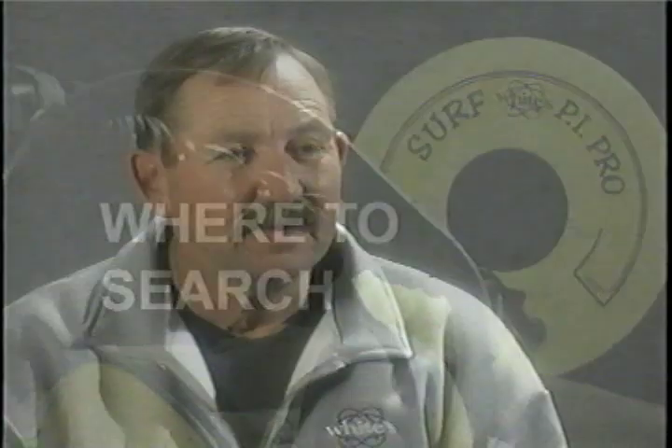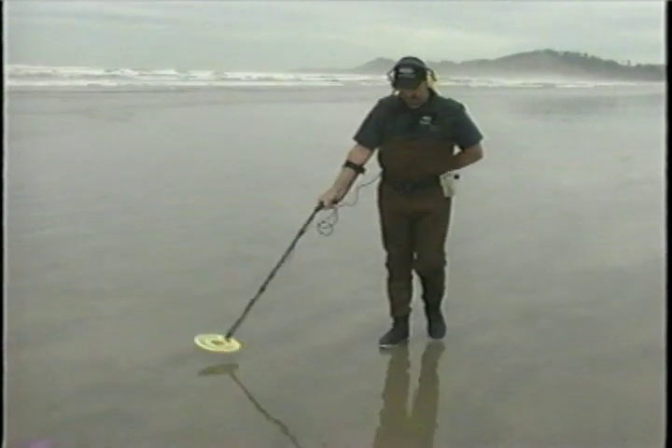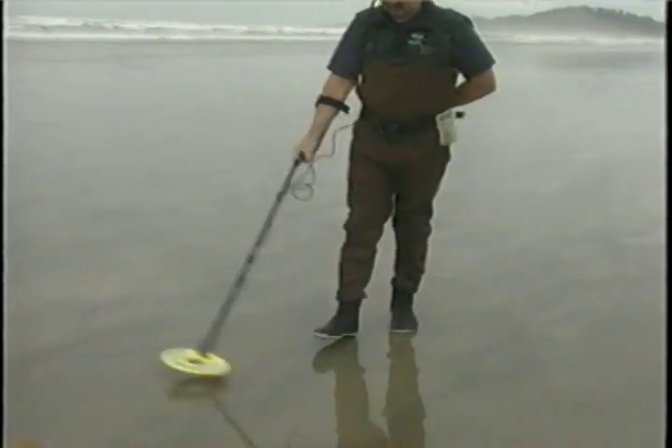You can pick any beach to go to — it really doesn't matter. You just want to go on a beach where other people go and sunbathe and play games, volleyball, anything like that, because people have a tendency to lose things. It's best for a new person or a novice to start in the dry sand because that's the easiest place to find targets that you can identify. Work patterns, work squares, work lines, and really cover an area and crisscross it.